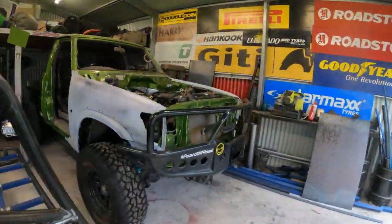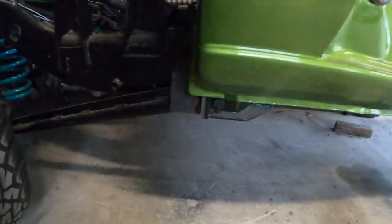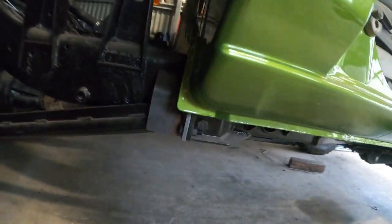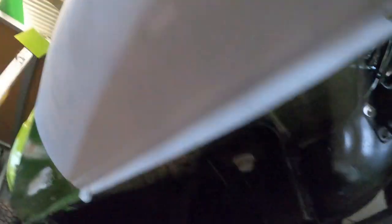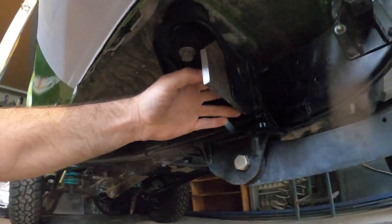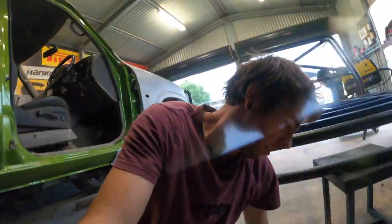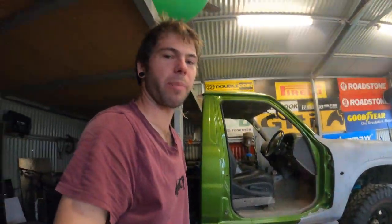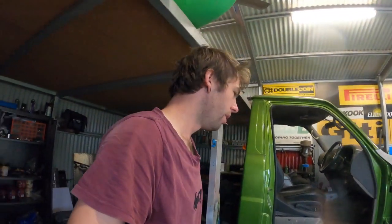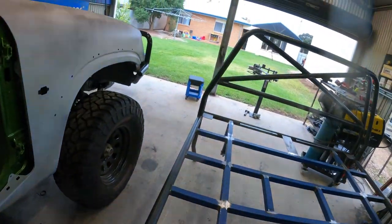First thing I've got to do to make some sliders is make some mounts. The Spear Engineering long arms have a mount that bolts on so you can just bolt the bottom of that. I've already cut the front mount out and it's going to mount like that. Big washer through that hole and I'm going to drill another hole there and then cut a slot in the pipe and weld that on there. Then once I've made it I'll put another mount in the middle for extra strength. I've got to put the tray back on because I'm going to make the bottom of the slider connect to the headboard.